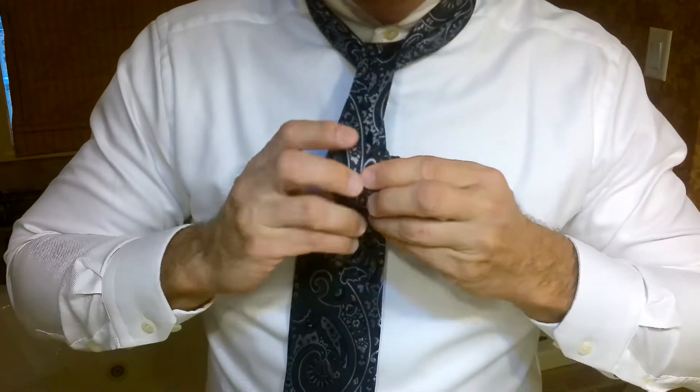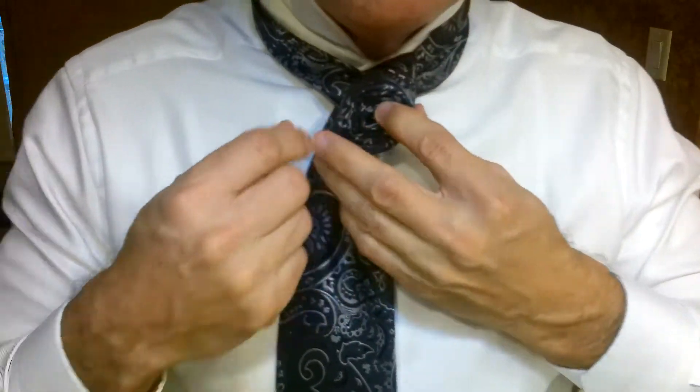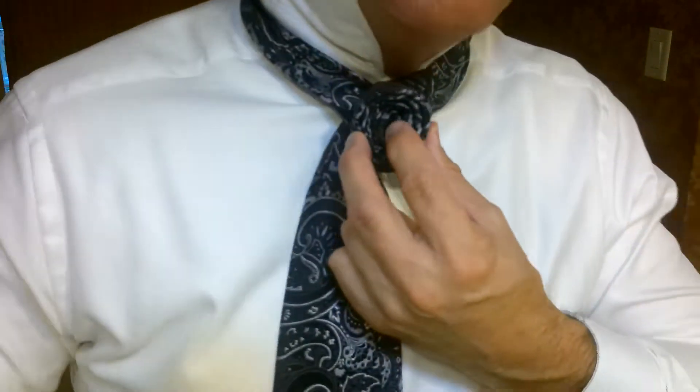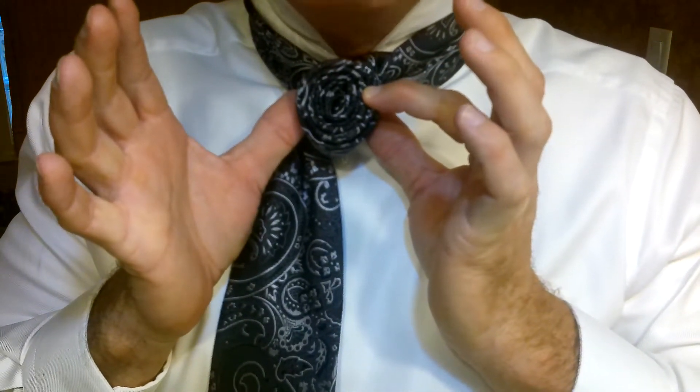Roll all the way up to the top, then you turn it, you place it right here, and you take your push pin and push through the collar down into the rosebud — and you have a rosebud. I'm going to post pictures on my Instagram of exactly what this looks like.